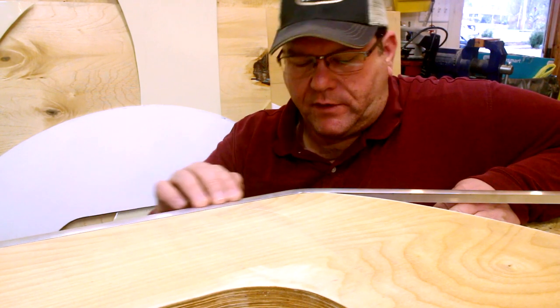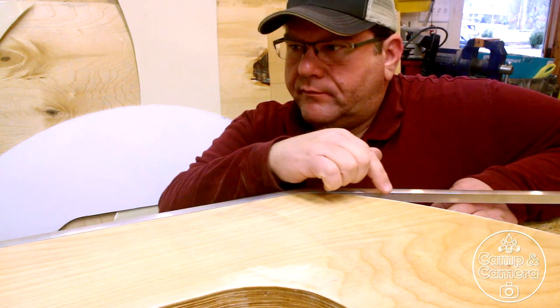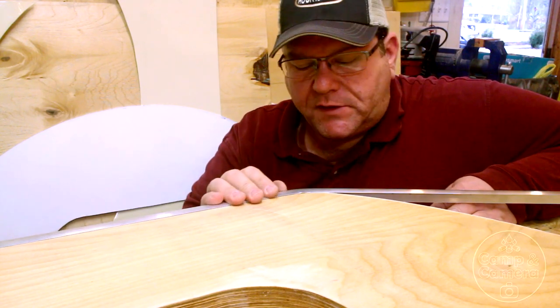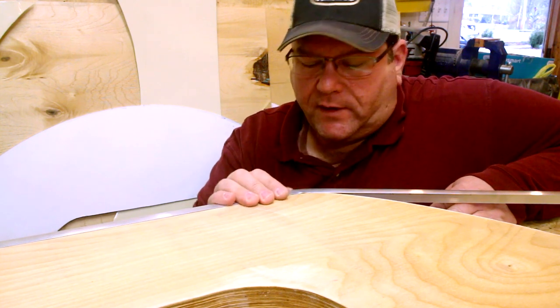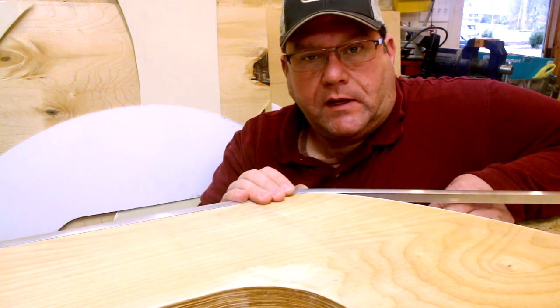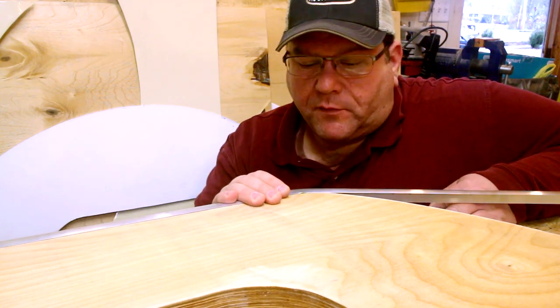Last time we took the L molding and the T molding around a kind of a quarter round curve and it tried to kink a little bit. This time we're actually taking it around somewhat of a corner and it's really going to try to kink. So I need to make some decisions: do I want to let it kink and then beat that kink out, or do I want to try to find a way to keep it from kinking?